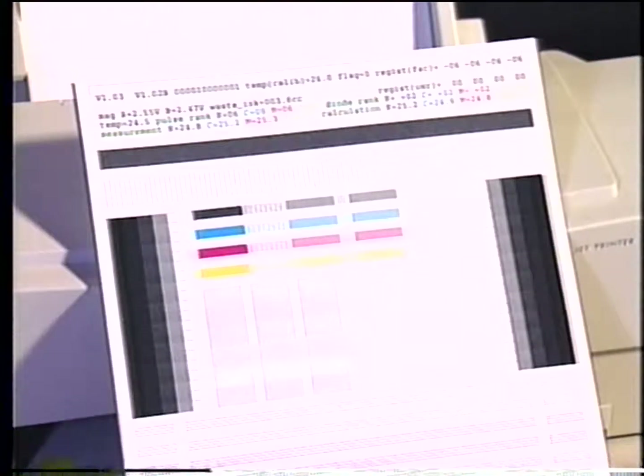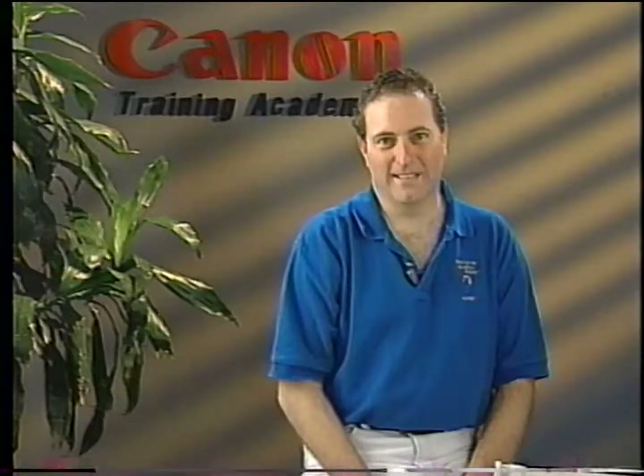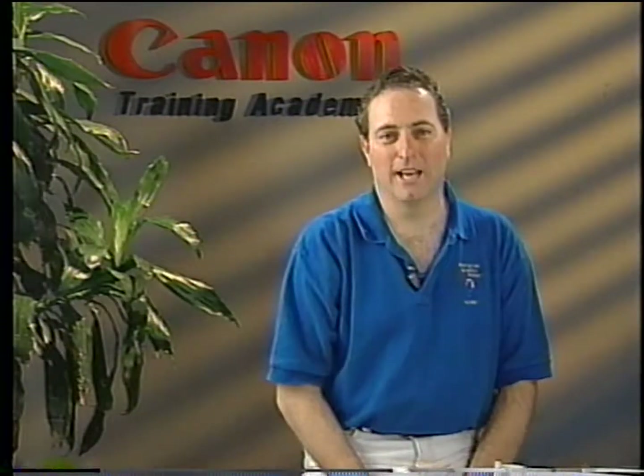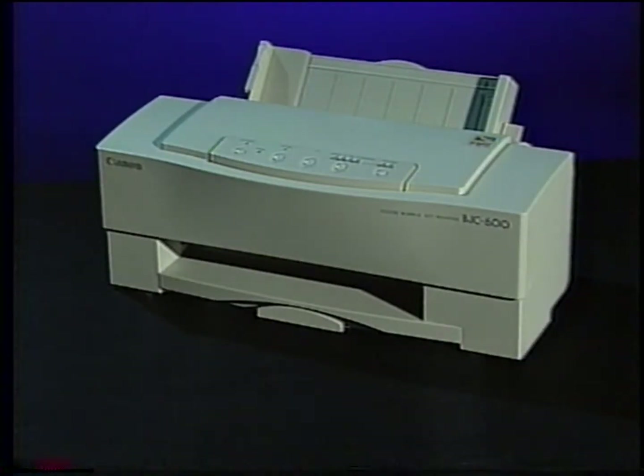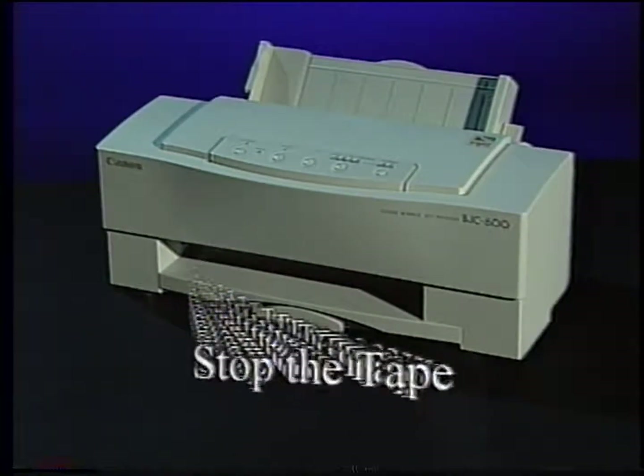Print the test print sample to confirm your information. At this time, prepare to stop the tape. Read part 4 in the service manual and answer the quiz questions found in the workbook. When you're ready, this tape will continue with troubleshooting of the printer. Now, stop the tape.